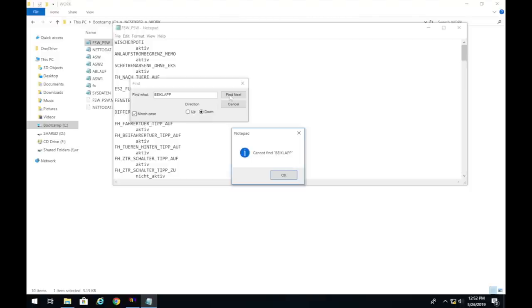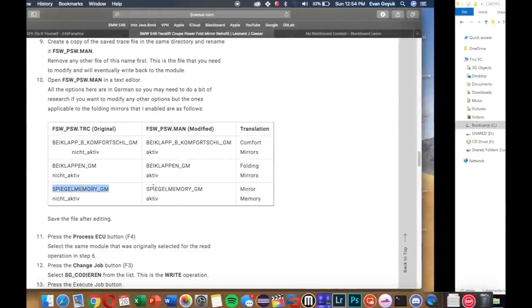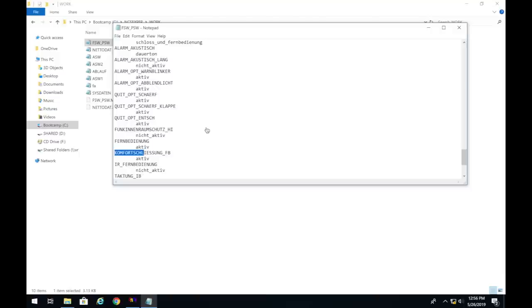For a post-facelift car, if you can find the parameters in GM5, change them from 'nicht_aktiv' to 'aktiv'. For my pre-facelift coupe, these settings aren't in GM5 — they're in other modules. The three parameters to look for are: the first mirror fold option, 'Einkinlappen_GM', and 'memory_GM'. I'll put them in the description.